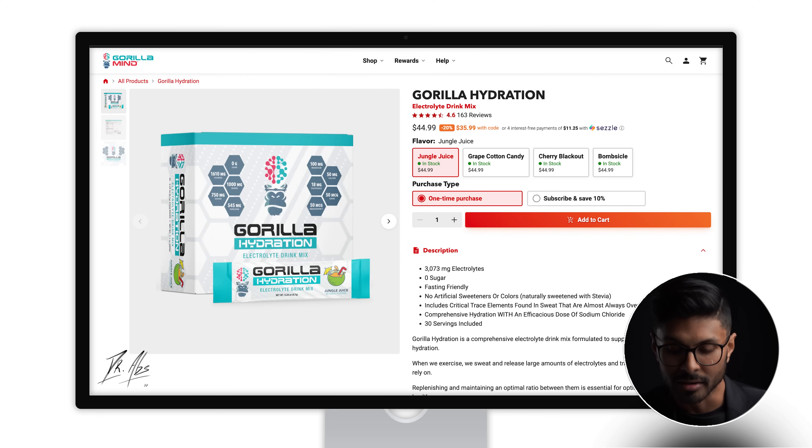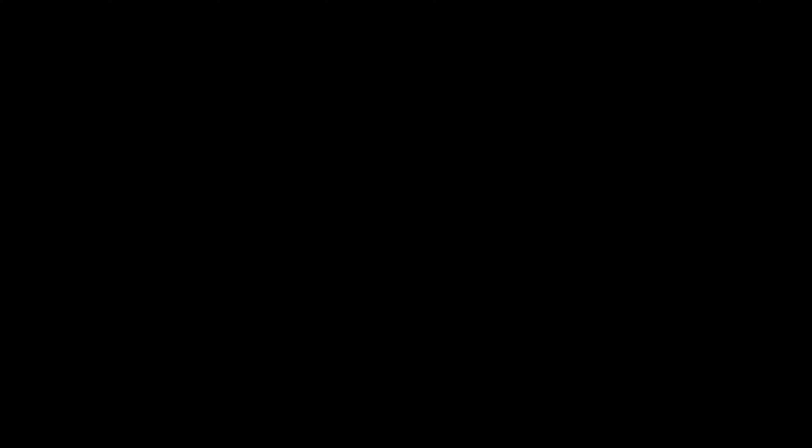We'll start with Gorilla, which I have here. It's made by the guy behind More Plates More Dates on YouTube — his name is Derek. He's got quite a lot of products and I've tried his electrolytes for probably around six months or so. There are multiple flavours and I've tried every single one: Jungle Juice, which is a tropical flavour; Grape; Cherry; and this one here, which is Bombsical — it's like a sort of fizzy candy flavour. They all taste good.